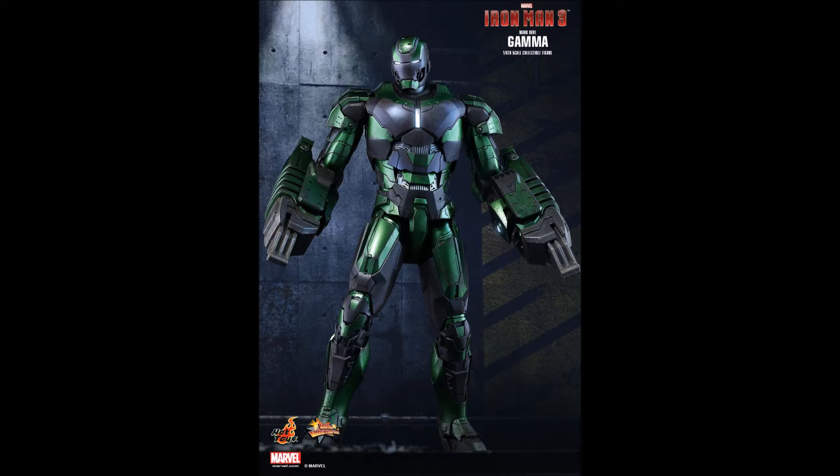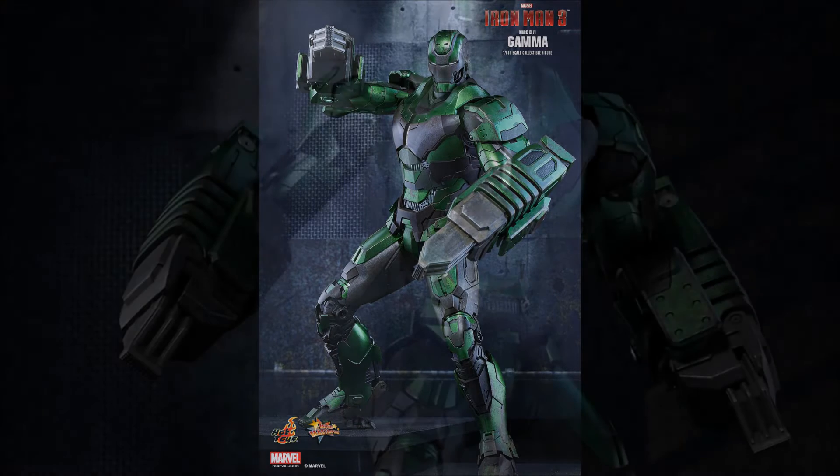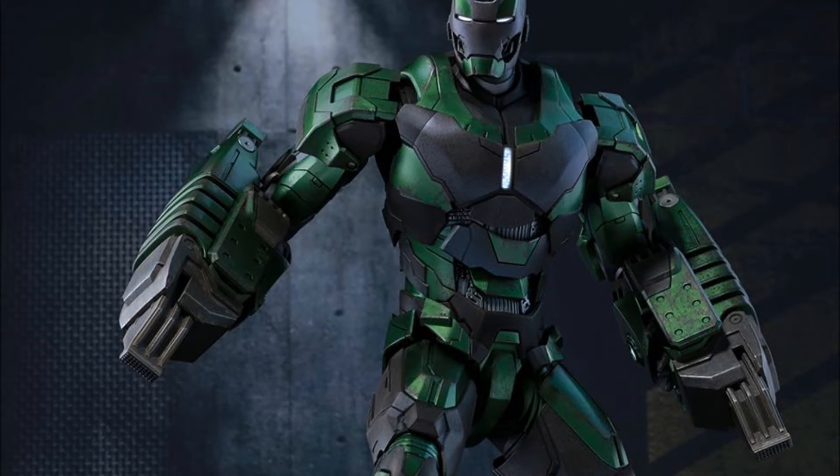This is an exact duplicate of the Mark 25 Striker. Now I don't want to use the term repaint specifically, because this is a suit that was created by the Marvel Cinematic Universe — it is in the books, it is in the movie, and it is not necessarily a hack by Hot Toys to try to get your money out.